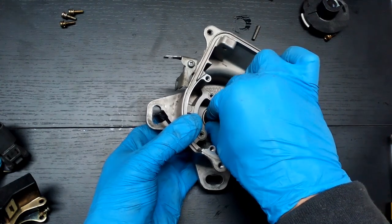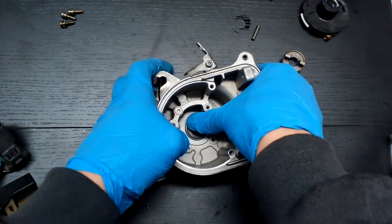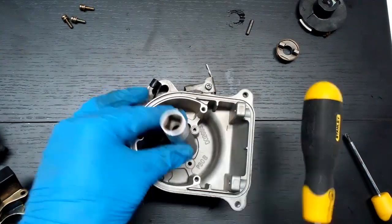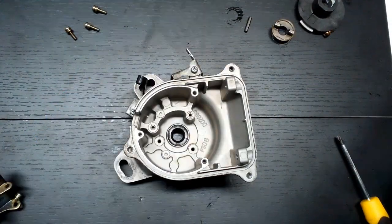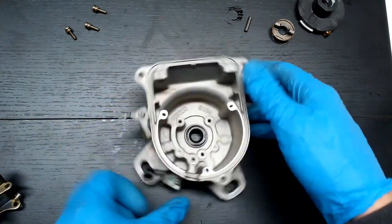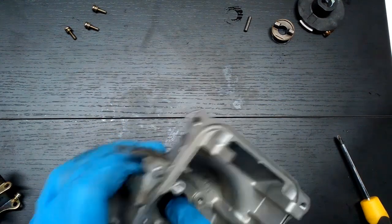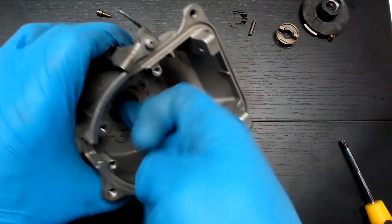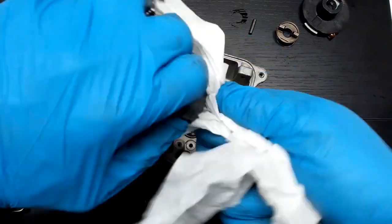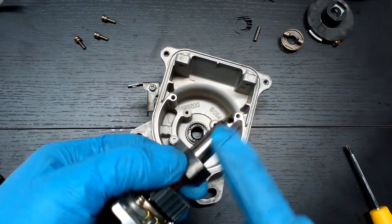Install the new oil seal by applying light pressure. I used a 14mm socket to drive the seal into place. Lubricate the new seal with motor oil. Clean the distributor shaft surface where the oil seal will ride, and lubricate the shaft too.